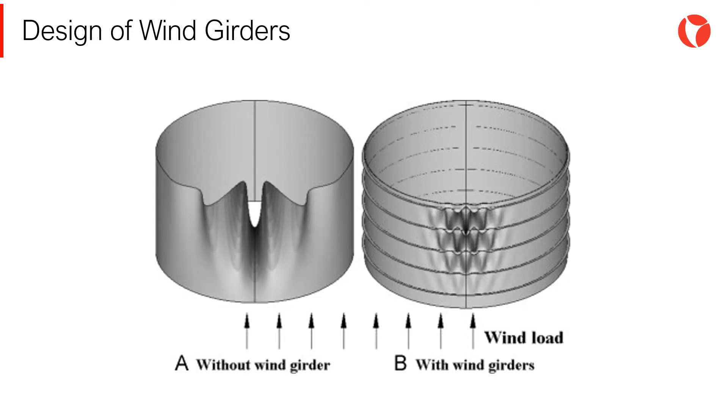To avoid this, stiffening rings are placed on the tank shell, starting from the top — the less resistant section — and going down, placing intermediate rings if necessary.